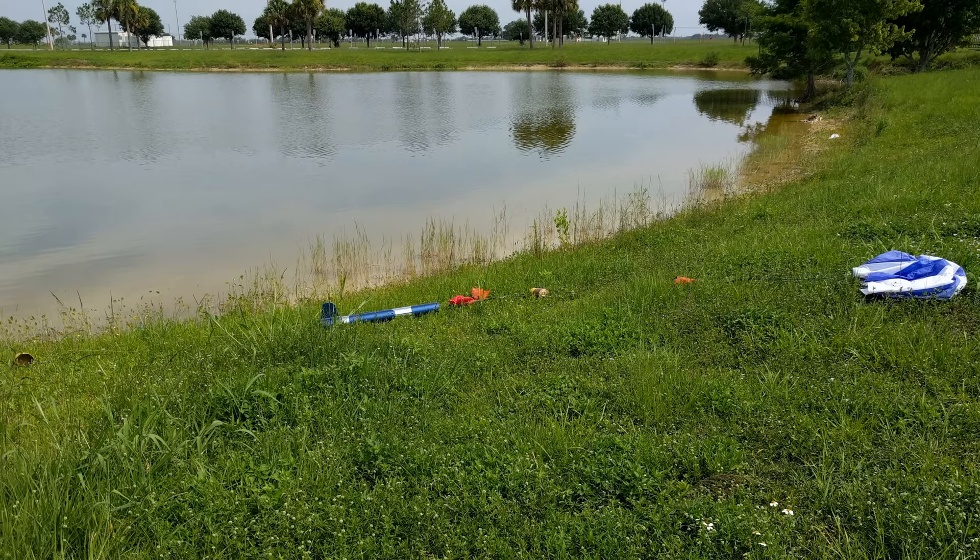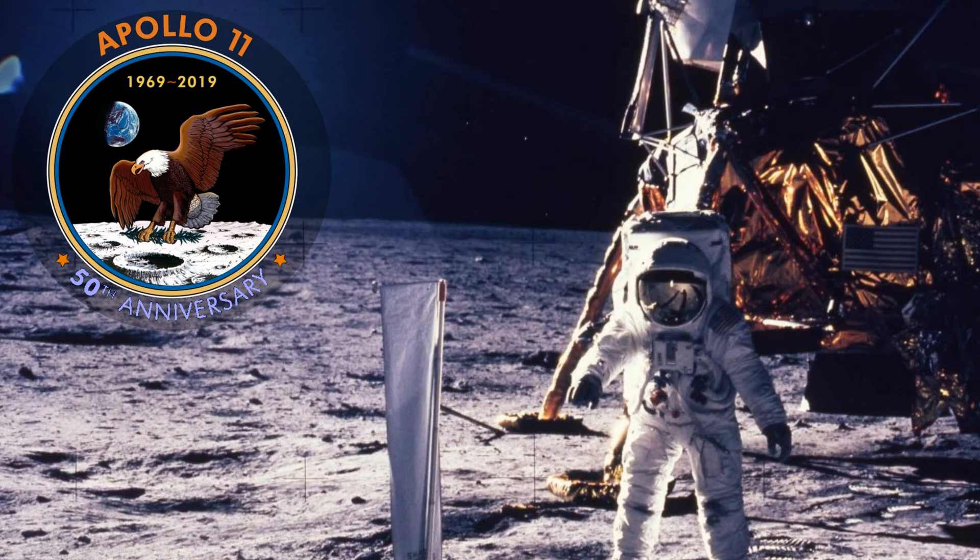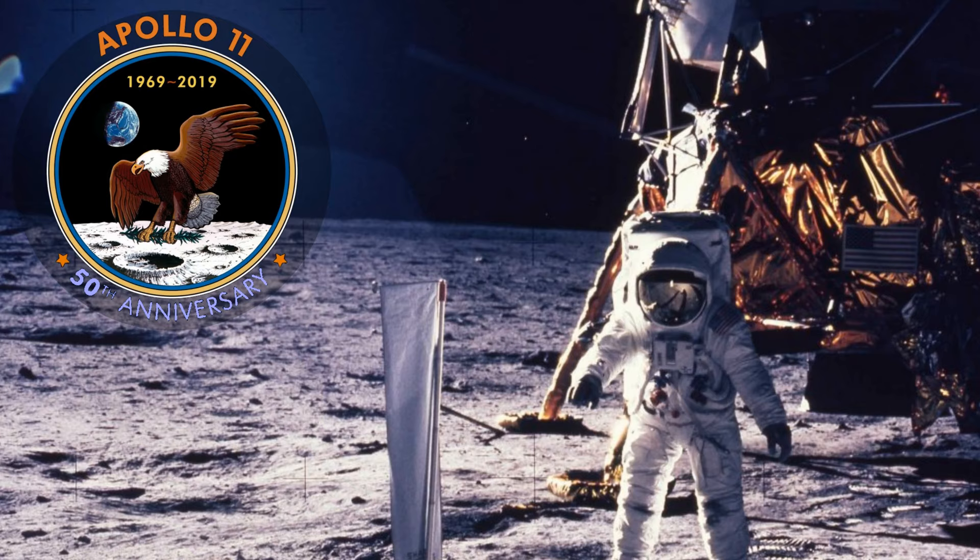We copy you down, Eagle. Houston, Tranquility Base here. The Eagle has landed. Roger, Tranquility. We copy you on the ground. You got a bunch of guys about to turn blue. We're breathing again. Thanks a lot.